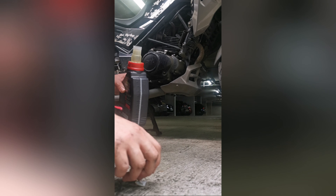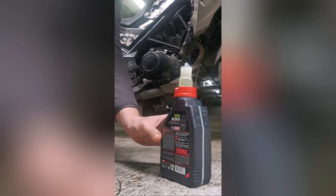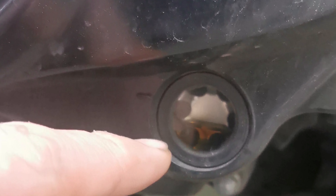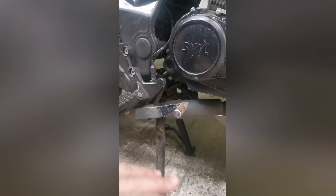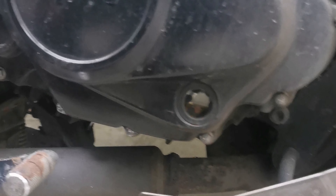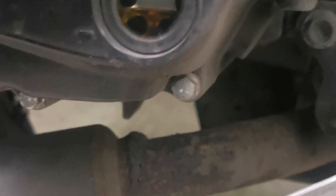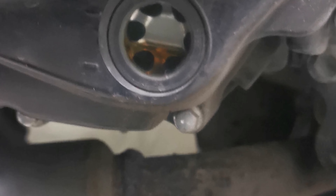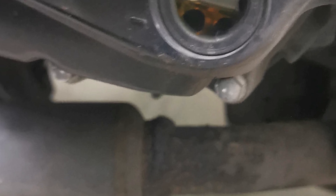I bought this 10W-30 oil — this was the recommended grade from the manual to refill. We're going to refill from here. Just to show you, this is the little glass window where you can see there is no oil at all inside. Now I'm going to put this back in there and then fill it up.